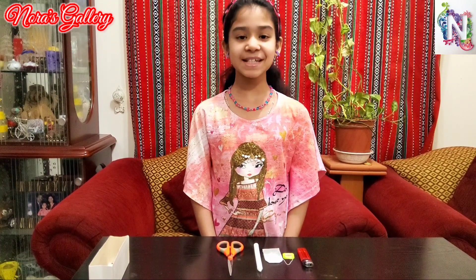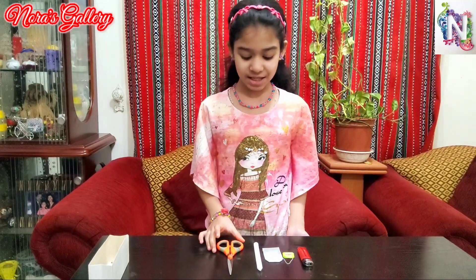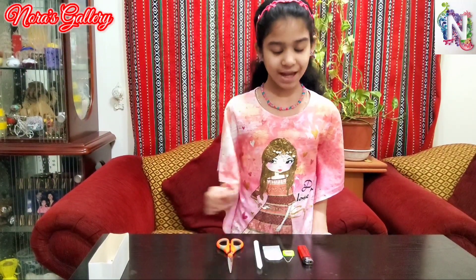So let's go for the next experiment. I've named it tea bag rocket. For this we need scissors, candle, a tea bag and a lighter.